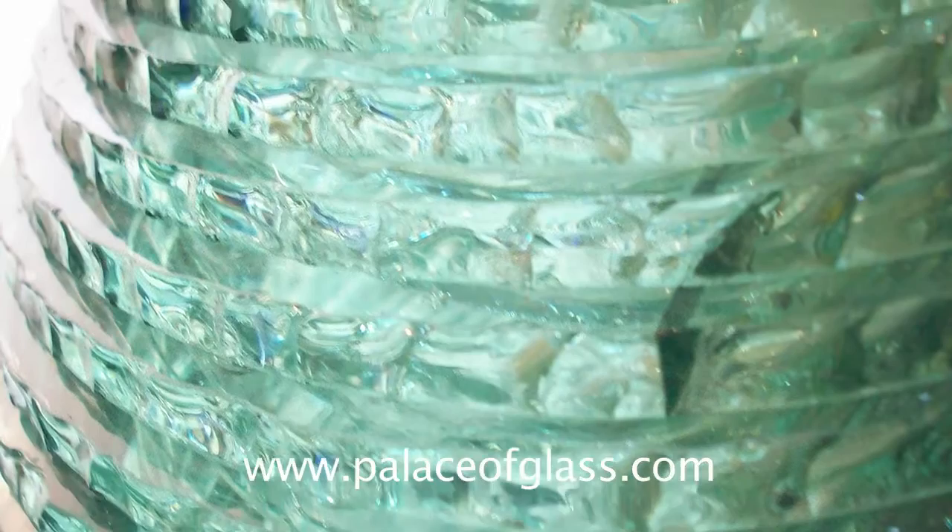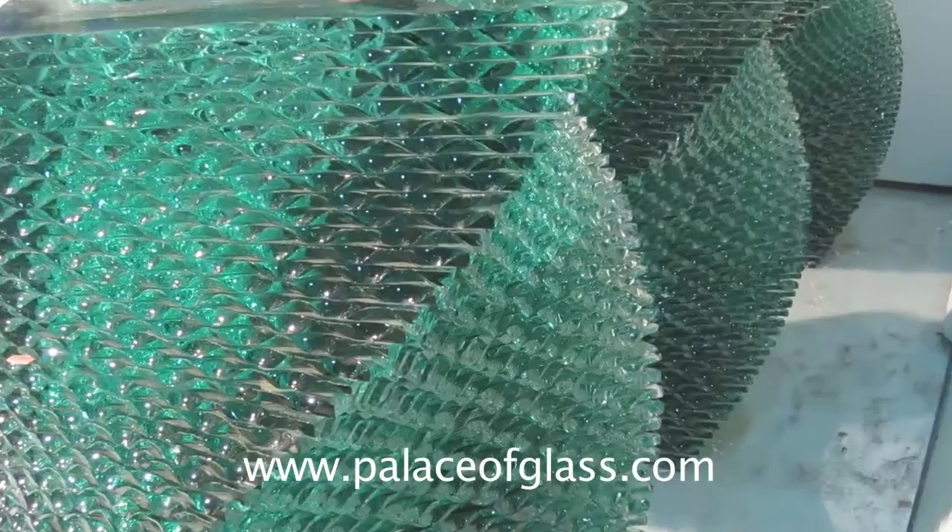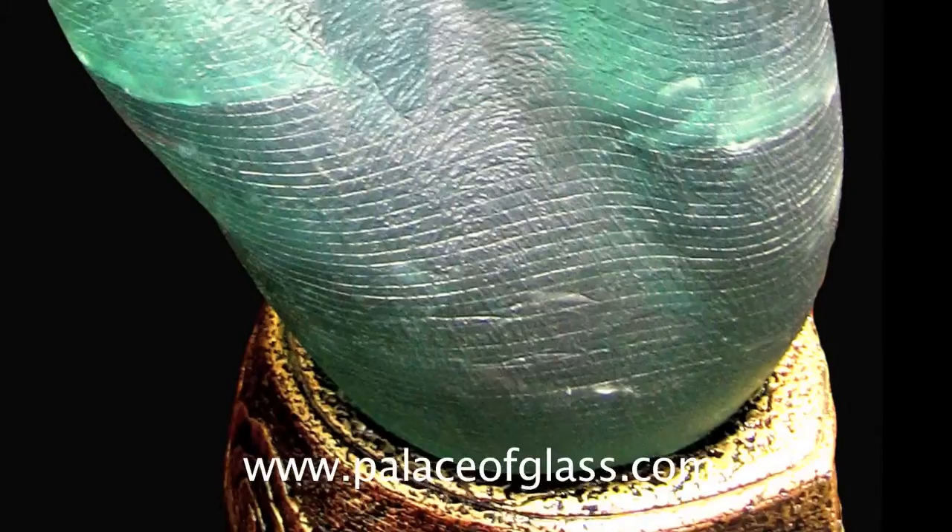When needed, the center of the stacked glass sculpture can remain hollow, allowing space for special lighting needs or becoming the center of a waterfall. Combined with metal and brushed steel, it becomes a glass art sculpture.